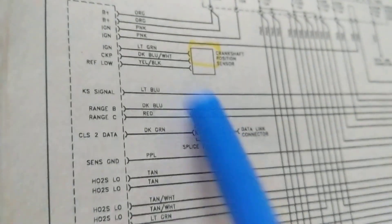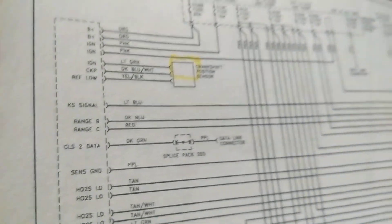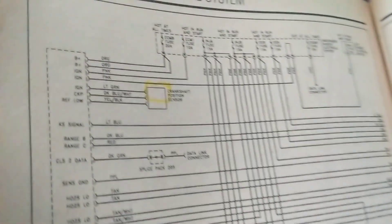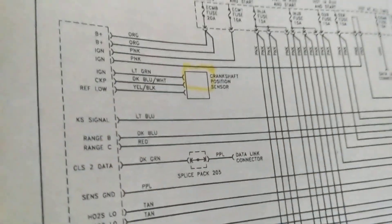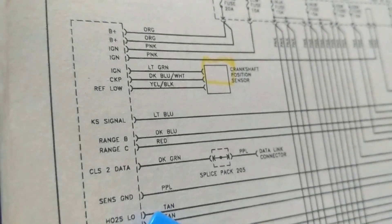This is using the Hayes and Chilton books, which for those times were excellent schematics — very good for beginners. As you can see, everything is right in front of you. However, like I stressed before, there are no pin numbers. You don't see one, two, three, four, five, six, which is not good because you want to find the pin numbers.